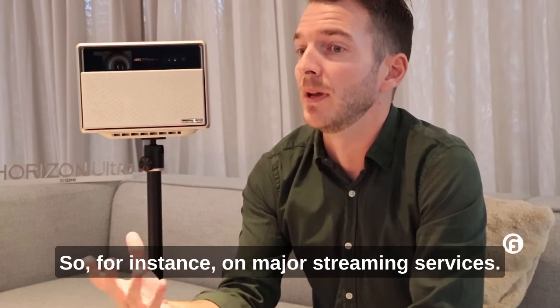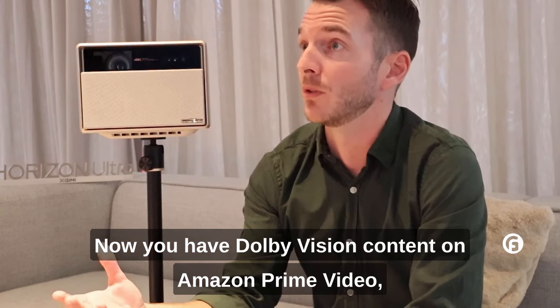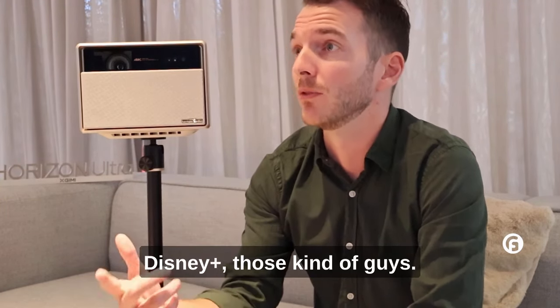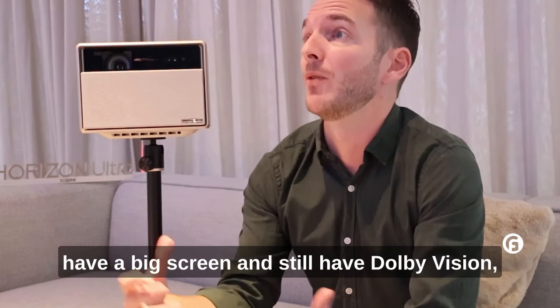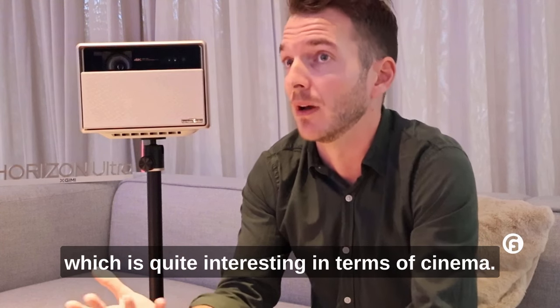For instance, on major streaming services — you have Dolby Vision content on Amazon Prime Video, Netflix, those kind of services — they provide Dolby Vision content. So with this projector, in your living room, you can have a big screen and still have Dolby Vision, which is quite interesting in terms of cinema.